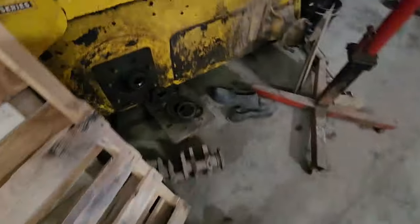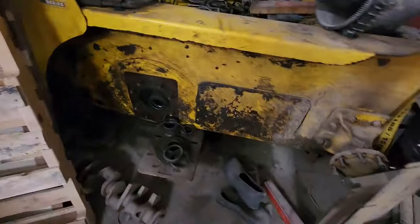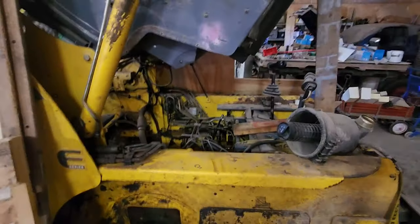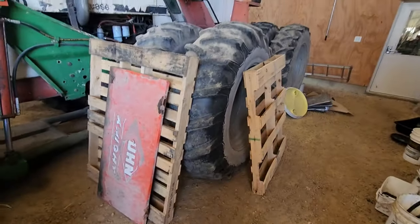Also in the shop we have a Gale 5640 turbo that needs a new engine. We've been taking parts off it for our other loader, so we'd need to get a lot more parts if we ever want to get this thing going again. But it's good to know it's here — parts are always available for our other one.